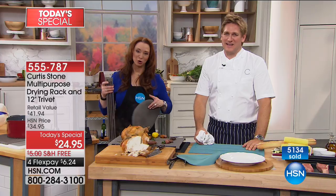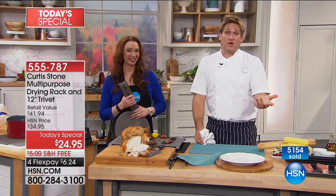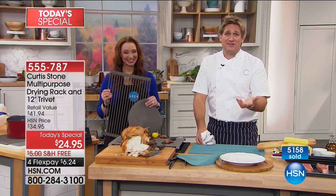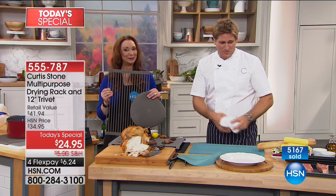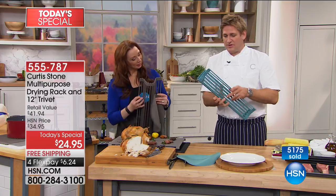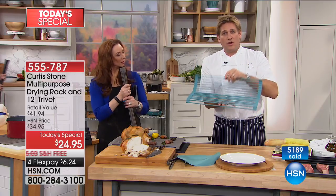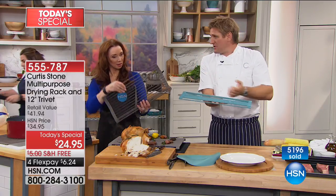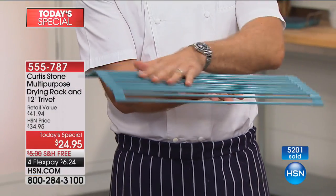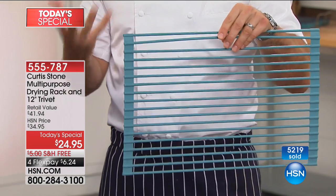Thank you so much — we couldn't do it without you. What the chef has learned from people who ring in and write in — because they get hundreds and thousands of emails and letters — is all the uses for this thing. Somebody wrote in and said: I stick it under my kitchen sink where I keep all the chemicals and cleaning products. Because of the silicone, it just raises everything off that surface a little.